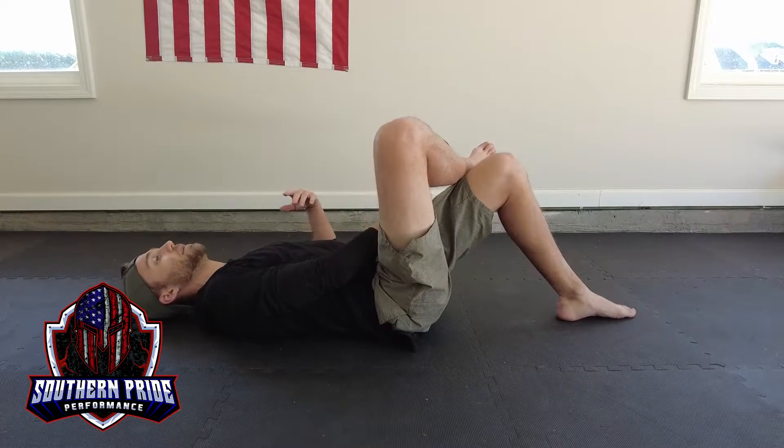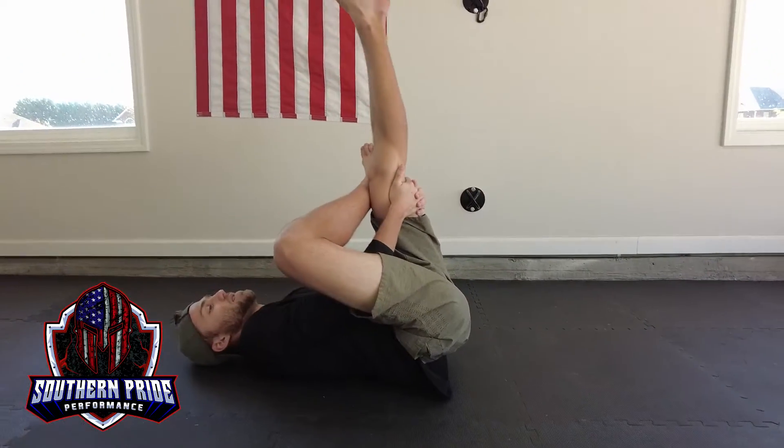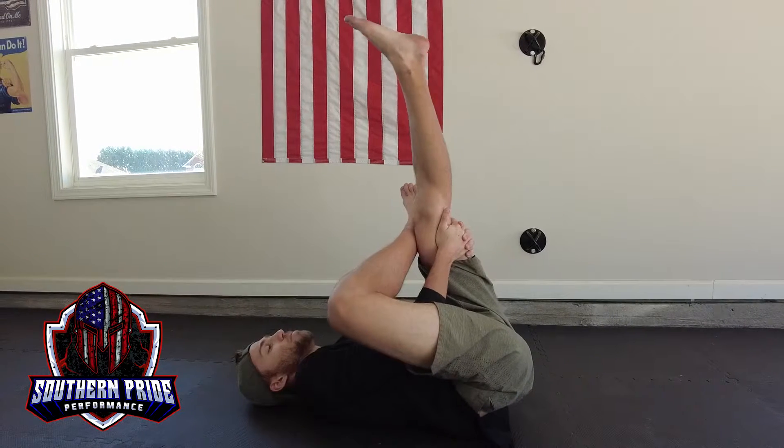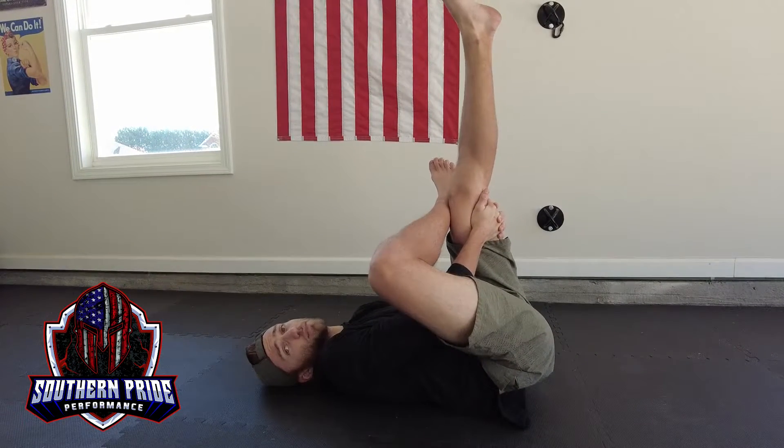From here I'm bringing my non-stretching leg up, grabbing it with the back of my hands, and I'm pulling towards my body while using my elbow that's against my leg to push.